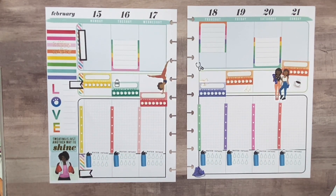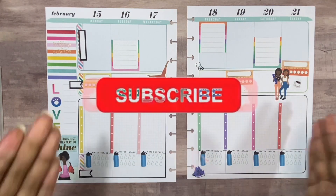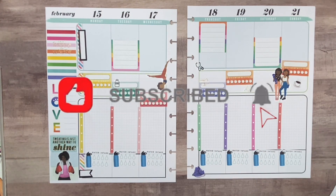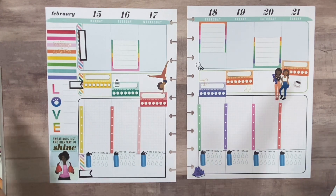All right, thank you guys for watching all the way to the end. If you enjoyed this video, please go ahead and give me a thumbs up. To see more videos like this one, please subscribe to my channel and don't forget to hit that bell so you don't miss out on all the planning fun. Also, please go over and support me on Instagram at Plan With Drica — it's really lit over there. Until next time, peace and be intentional. See you in the next video, bye!